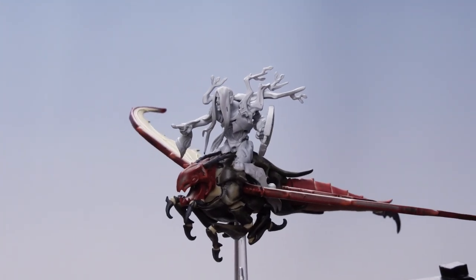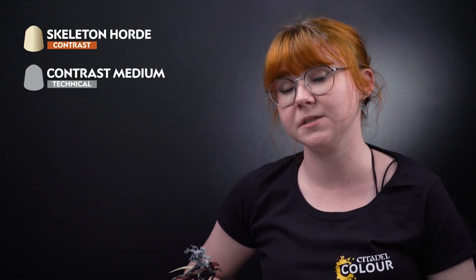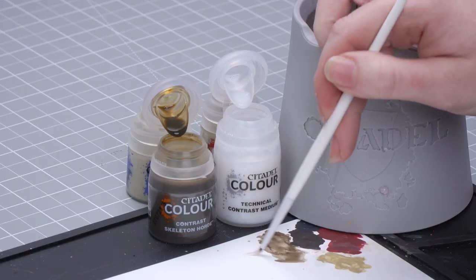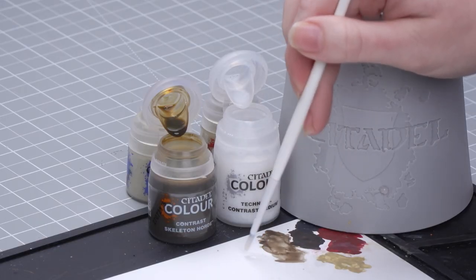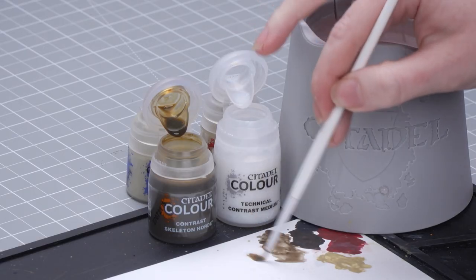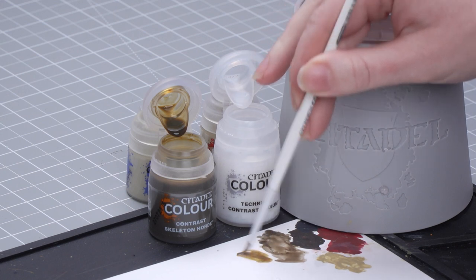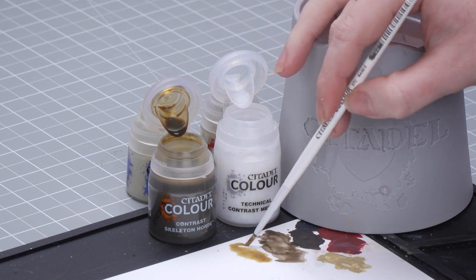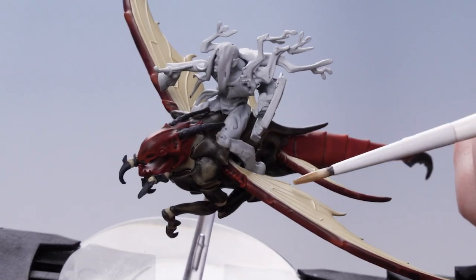With that basecoat done, we're going to move on to the next stages. We're going to use Skeleton Horde, then Contrast Medium, then highlight back up using Screaming Skull. I'm going to take two parts Contrast Medium onto the palette, then one part Skeleton Horde and mix that together. I don't want too much on my brush, so I'll make sure I've not got too much, roll my brush up to a point, and apply that onto the skin and also the wings.